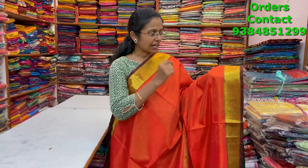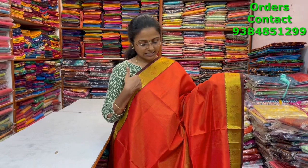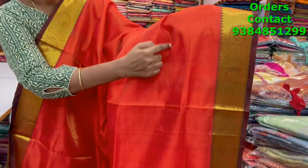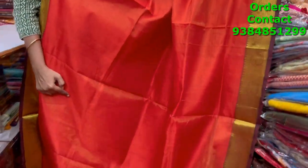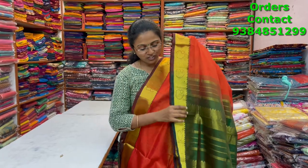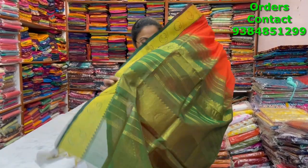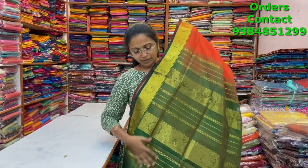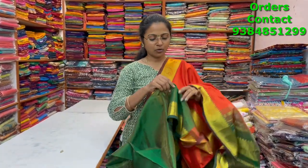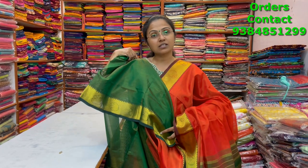A very beautiful chili red silk cotton saree in vairavusi pattern with beautiful zari border. You can see the beautiful vairavusi design in the body — very classy, beautiful pattern. The pallu is in contrast green and the blouse is in contrast. The price of this saree is three thousand nine ninety.